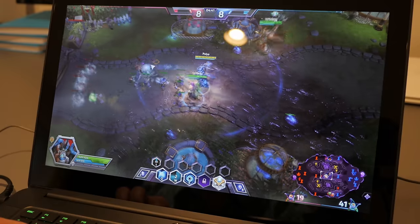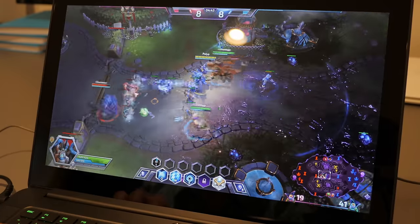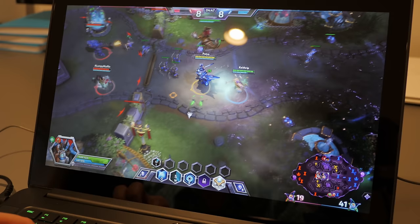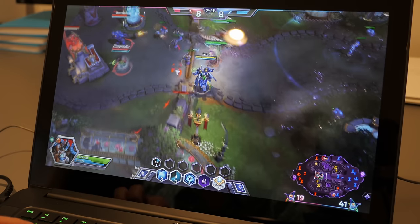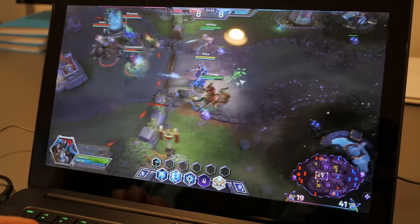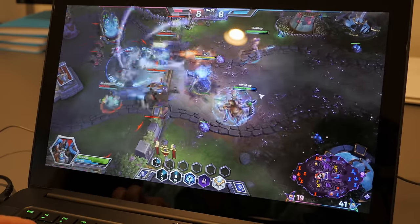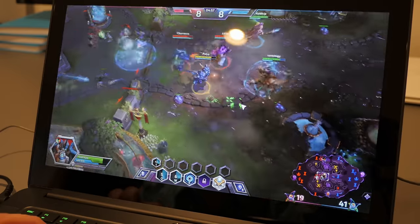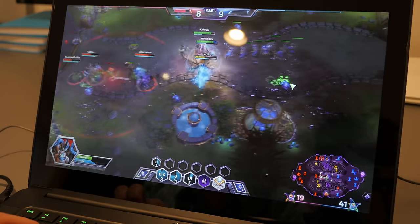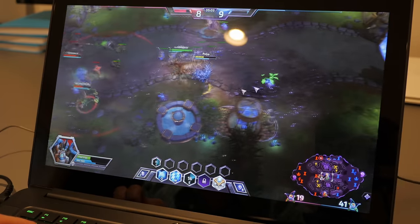Battery life: I got about five and a half hours with light usage — screen at half brightness, mild web browsing. Watching movies straight off the drive gave about four and a half hours. Playing Heroes of the Storm at max brightness and max settings gave just over an hour and a half. I imagine playing games on battery will get you one to two hours of game time.